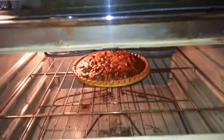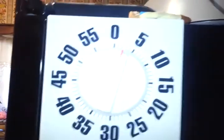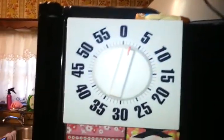This year is the first year I'm making pecan pie, and it smells and looks absolutely delicious. Time went by fast — it's almost time to take it out, like two minutes left.